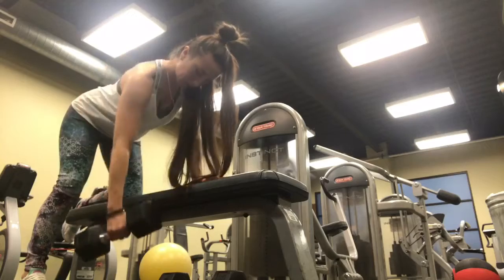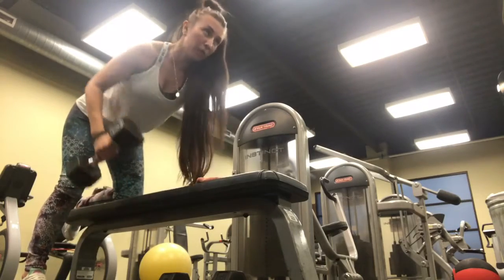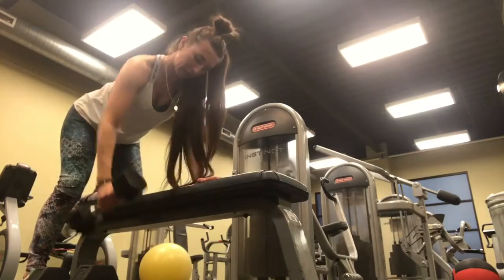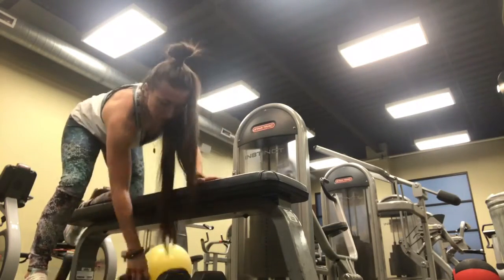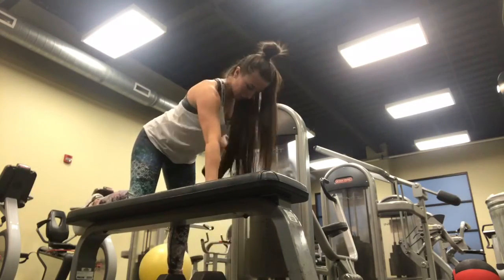Here's the finisher for our workout — dumbbell back rows. Make sure you pull with your back muscle, not with your arm. Of course your arms — biceps and triceps — are going to be working, but the focus should be more on your back.